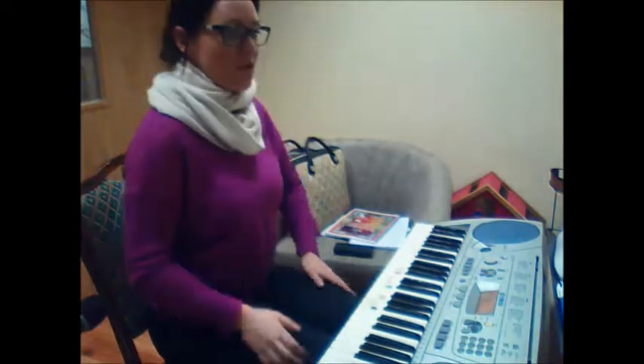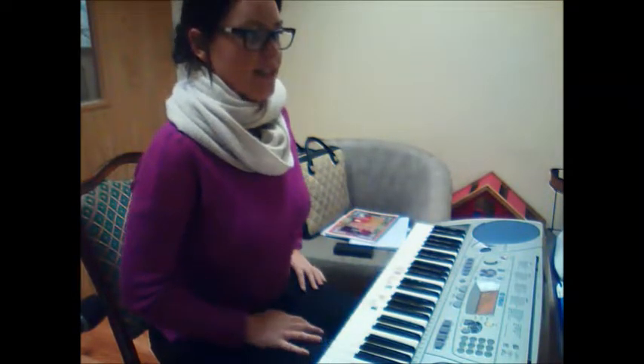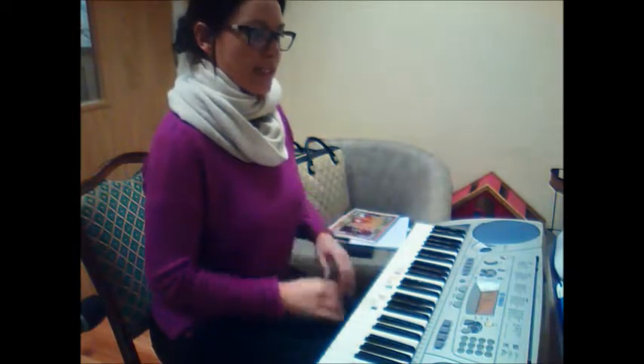Now Eleanor, we're all ready to go with bars 5 and 6 of Minuet in G. We'll just do these two bars. I'm going to do them right hand, left hand, two hands together.